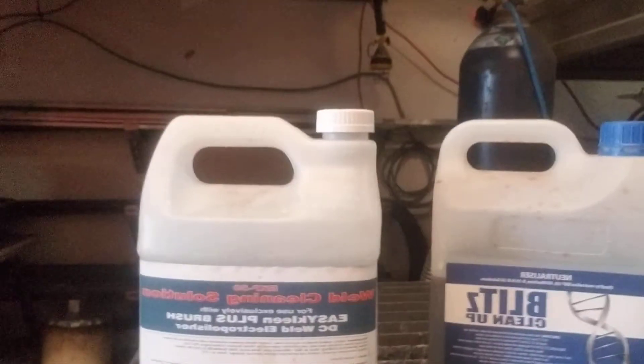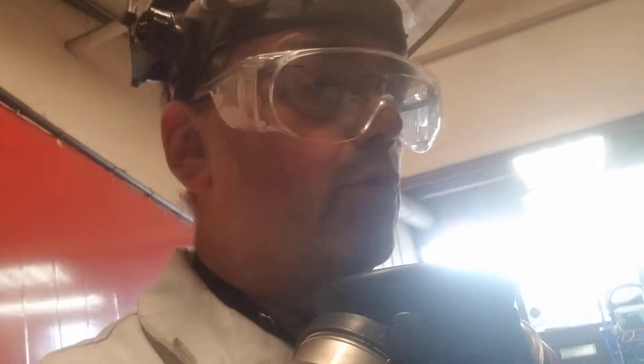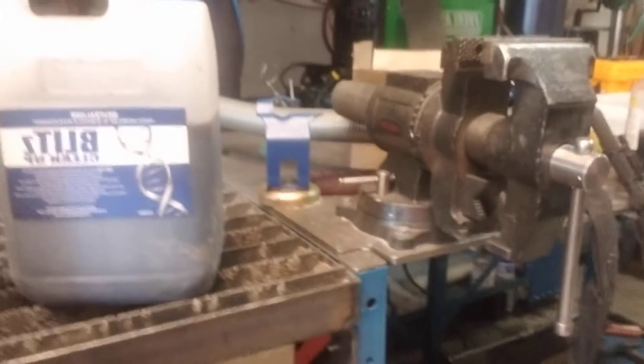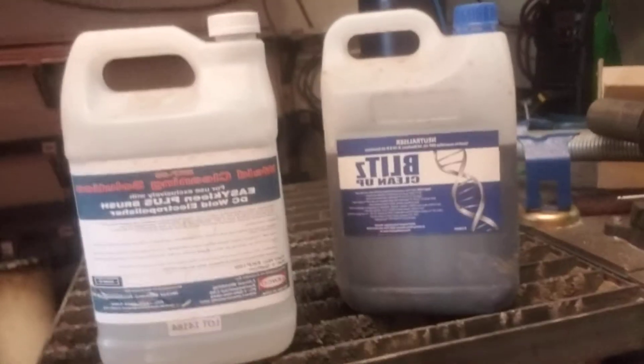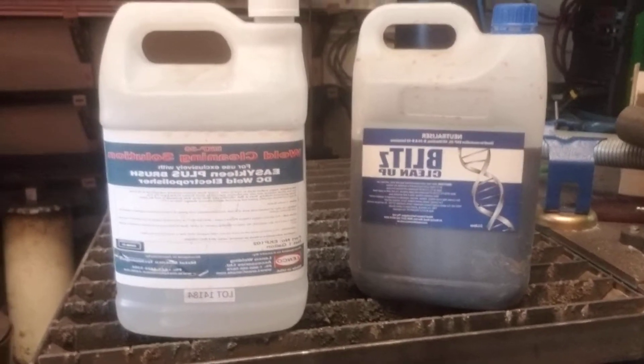The chemical is a weld cleaning solution, and basically it's a phosphate. Like any acid, you have to neutralize the acid with the neutralizer — here it is. So there's the two: one's a phosphate acid and one's a neutralizer.